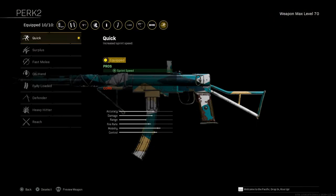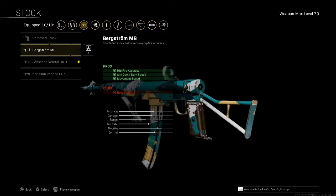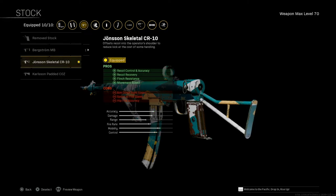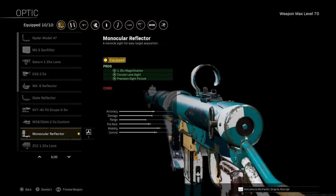Perk one: Fleet. Perk two: Quick. Stock is the Johnson Skeletal CR-10. The one that comes with the blueprint is the M1941 Berg Storm, which helps with hip fire accuracy, aim down sight speed, and moving speed — con is recoil control. It's still a good stock; I ran it when I got the blueprint and it's pretty good. So far though I'm liking this one for mobility control and accuracy. Optic is as always up to you, but I'm running the Monocular Reflector. You've seen it — build it, run it, let me know what you think in the comments, and as always catch you on the flip side.